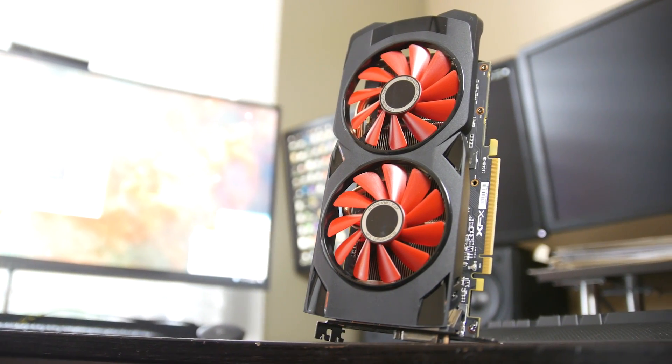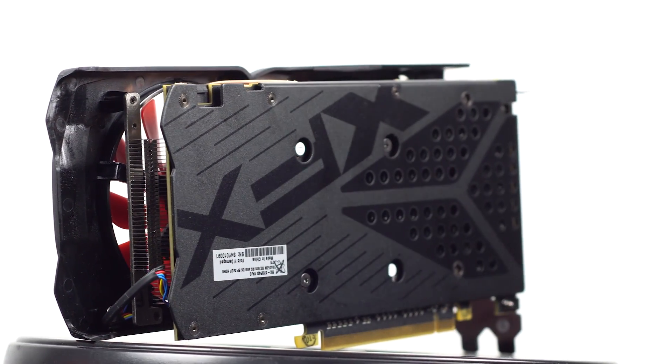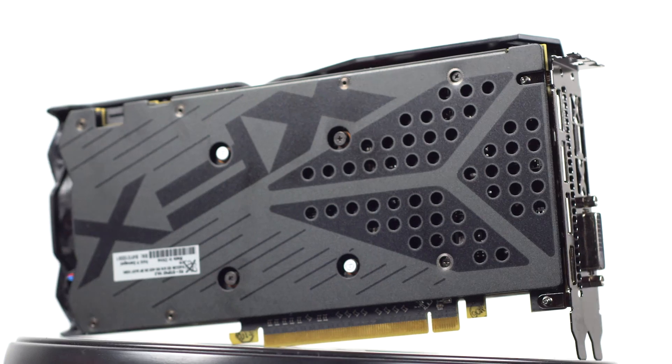As you can see, we have dual 90 millimeter fans. There's also a unibody copper heat sink, and at the back of the graphics card we have that really nice XFX aluminum backplate, which should help dissipate heat a little bit more effectively but definitely makes the card look a lot cooler.